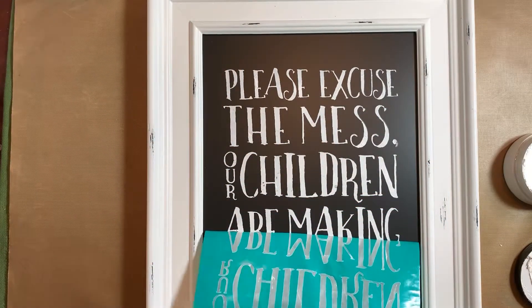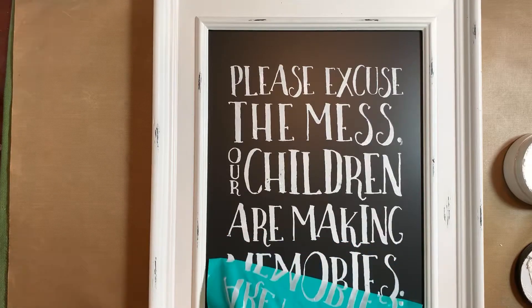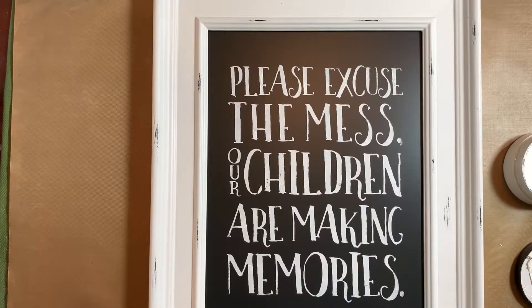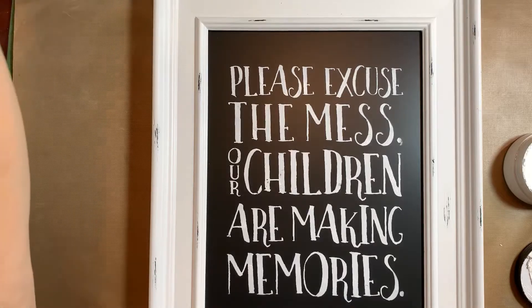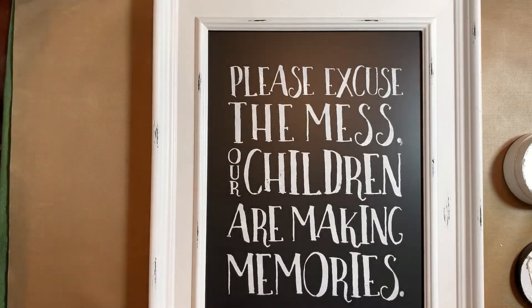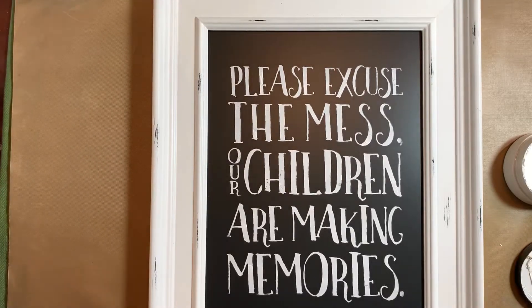Oh I love this! It goes beautifully with the Aiden frame — I love the distressing on it. Now I have a container of water here where I'm going to stick my transfer in to start removing some of the paste and get it ready to clean. Ta-da! There you have it — a beautiful piece of art you can immediately display in your home or wrap up and give as a gift.